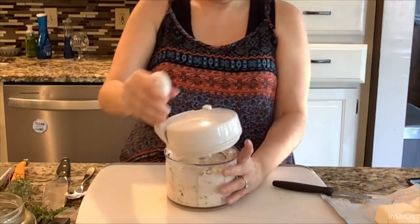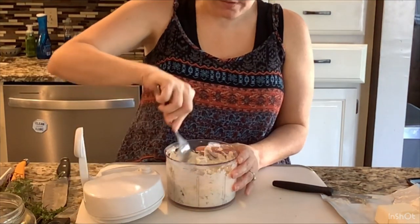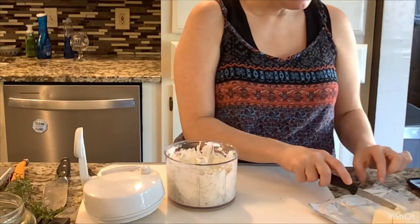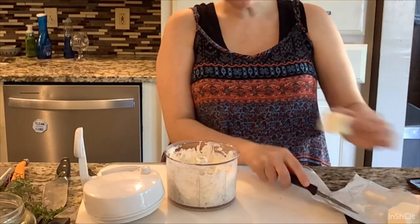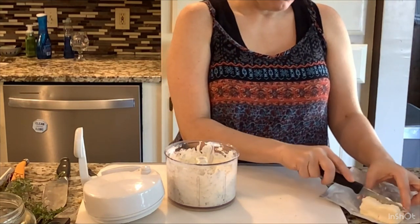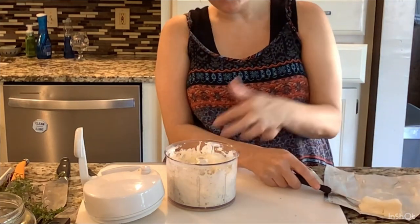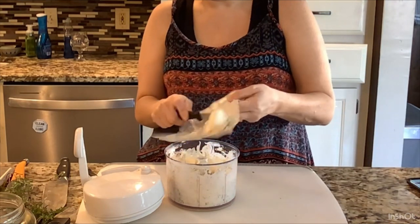I'm not really chopping with the blade — I just want to blend everything together. I took a quick taste and it's so good. Adding the rest of the cream cheese now. What really makes it are those crispy dillies, because you're not only getting the pickle flavor but also that pickle crunch and crispness.